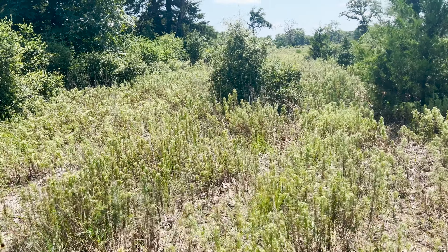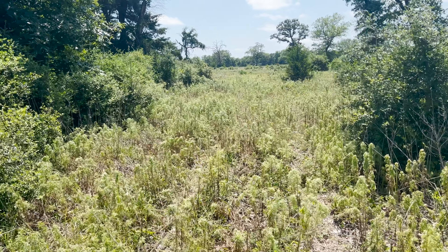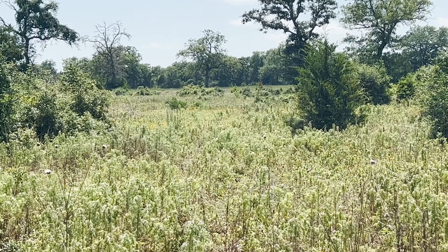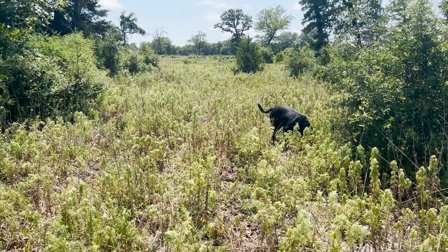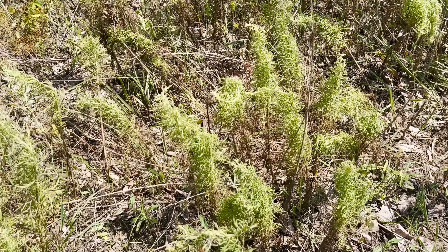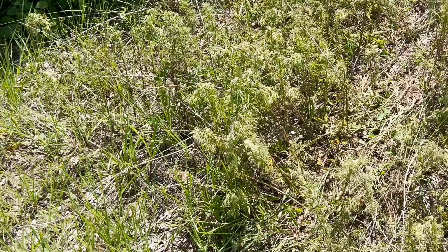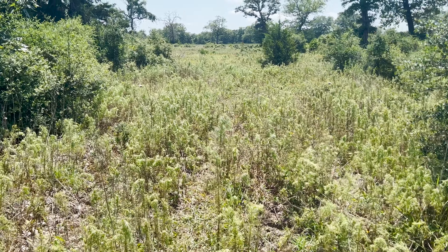When you're dealing with a massive project like this and you call yourself a regenerative rancher, sometimes you have to make some concessions to get started. I don't know of any other way to get this going other than to come in here and kill the weeds. I want to show you the progression of what I've done. This rosin weed that I sprayed with Graze On last week — you can see it's really starting to wilt.